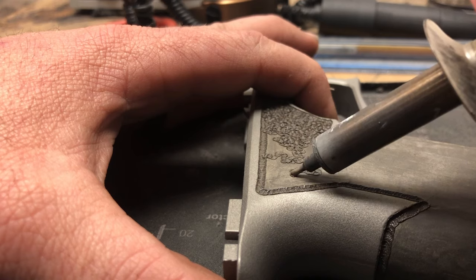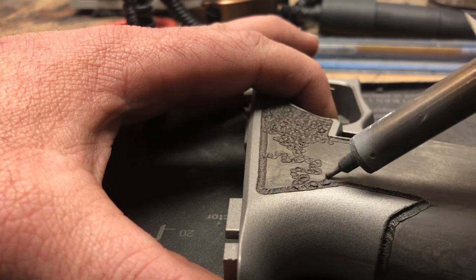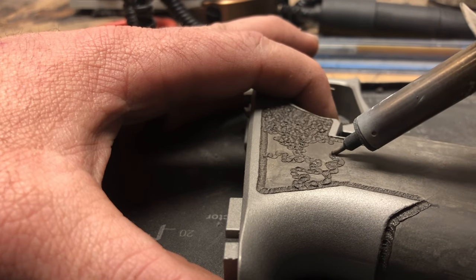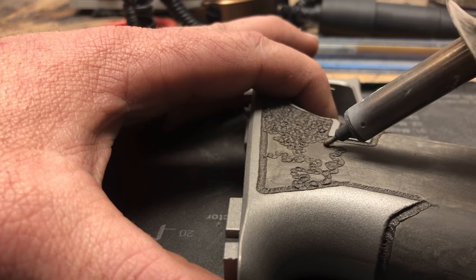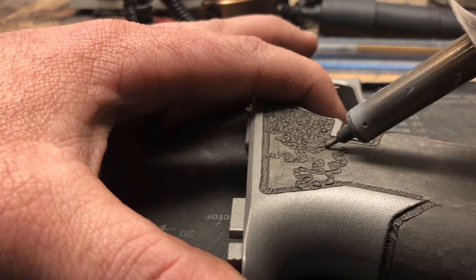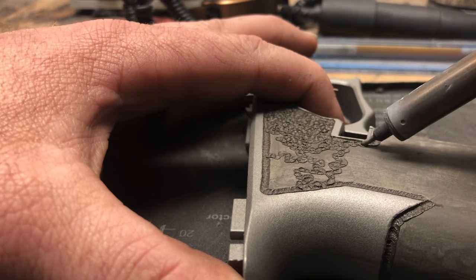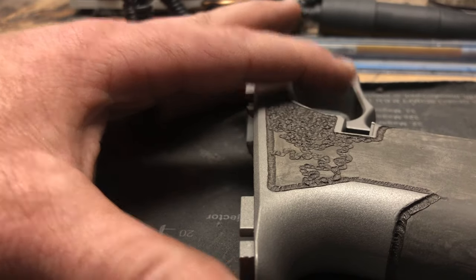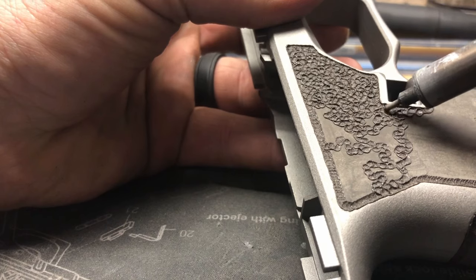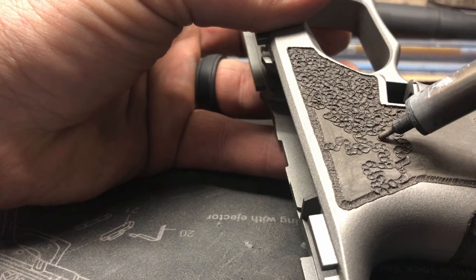Everybody wants the basket weave or hyperdrive or starburst textures and just wants to be able to do it right away. I did the same thing — the second frame I ever stippled, I attempted a basket weave. I was pretty proud of it at first, but looking back now it was not good at all. So get this one down, guys — it's very simple to do.